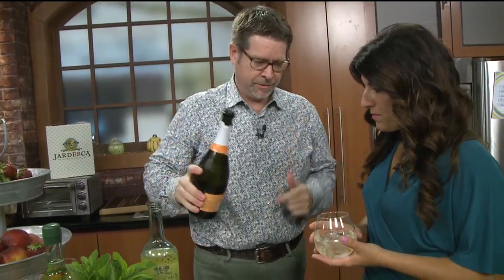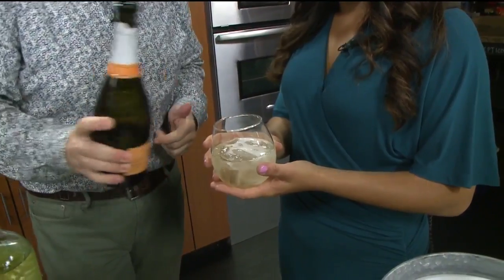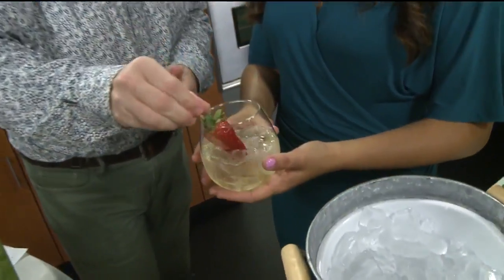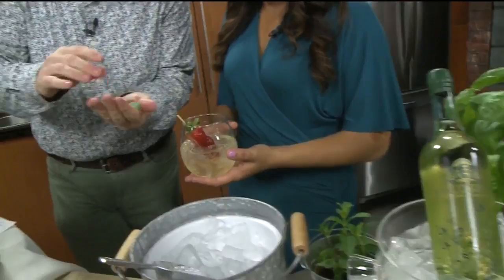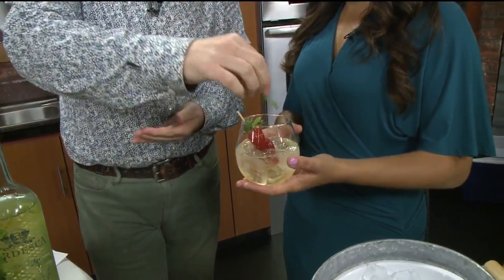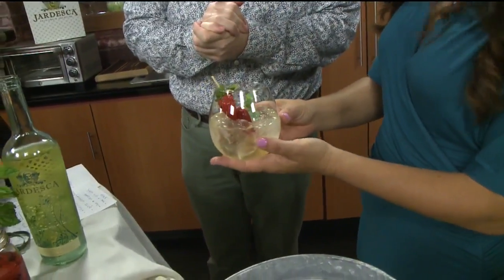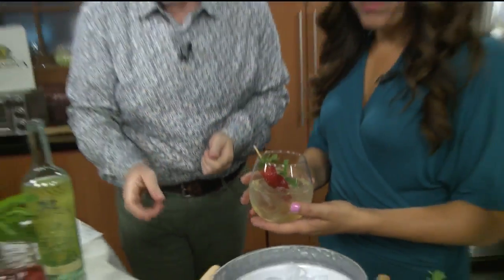So you take Jardeska and you want to make it a simple Strawberry Spritz. We take a cool little strawberry on a skewer, grab a mint — they're such pretty drinks and really easy. They look a lot fancier, look complicated, and you look like the hostess with the mostest. You can lay out the strawberries and mint so people can make it their own.